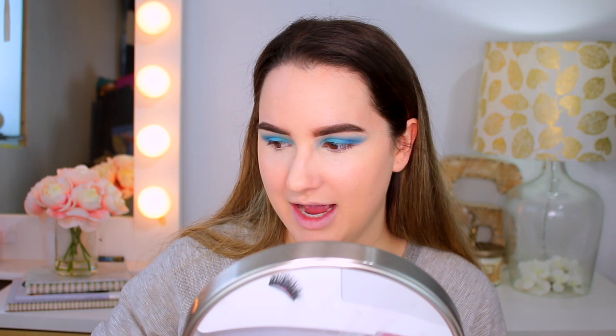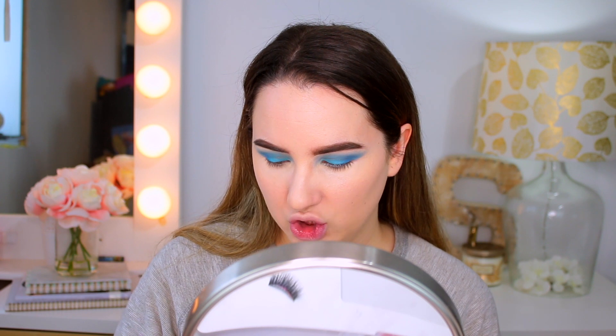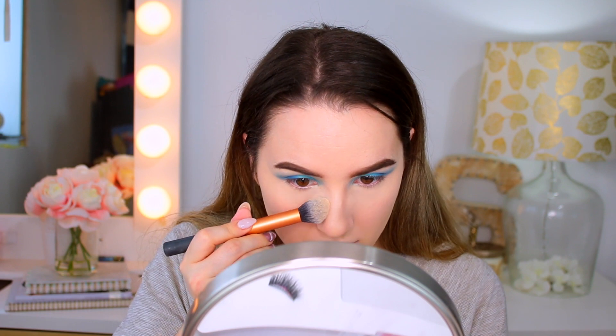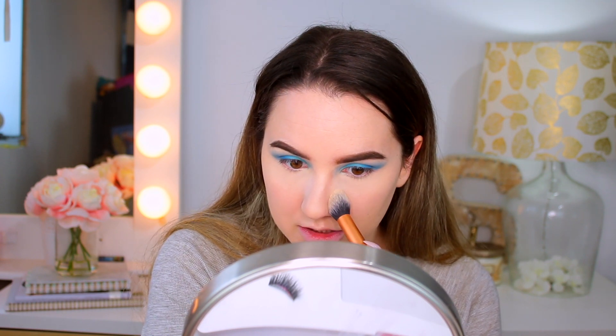I've stopped baking lately. I found that my under eyes don't love heavy baking, so I prefer to gently put powder there to avoid creasing rather than fully baking. I do bake a little more to the side of my nose though, because I want to look a bit more snatched. This is my loose powder from Maybelline.